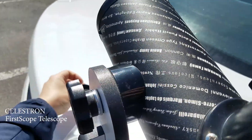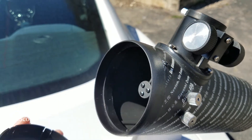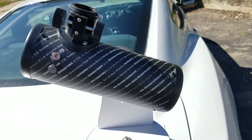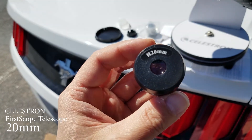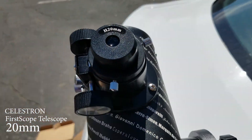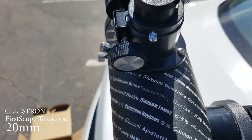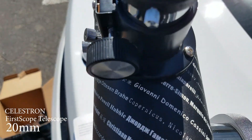We're gonna remove this cap and then — so this is the front right here. First we're gonna be looking through a 20mm eyepiece. You just insert it here like this, then you fix it on both sides.